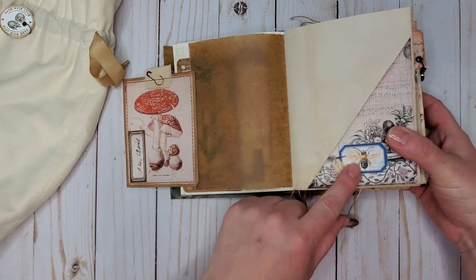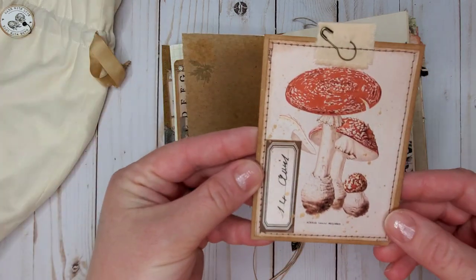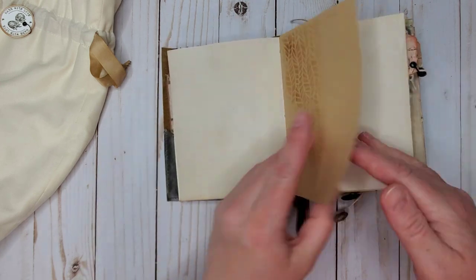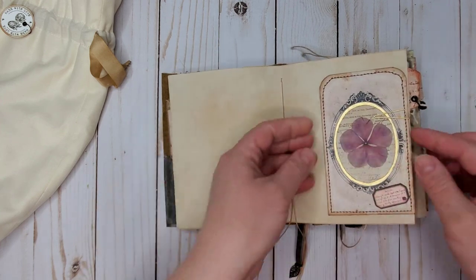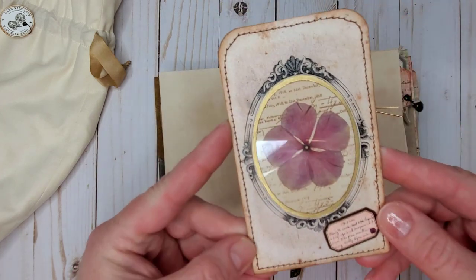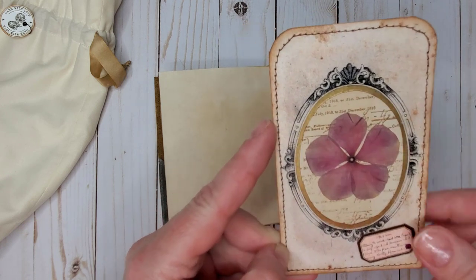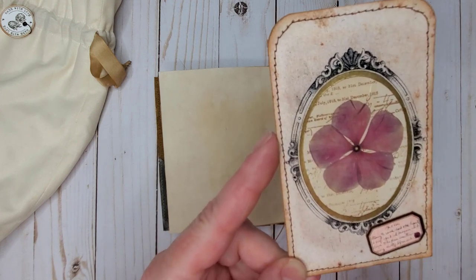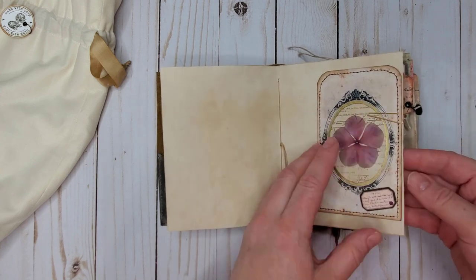A corner pocket with a cute stamped tag and a card with some mushrooms, plus more stenciling. Here we have a washi sticker and some stamping. These photo frames are actually from Nikki's Etsy store, and I added a dried flower from my garden to it, with flowers behind an acetate window.